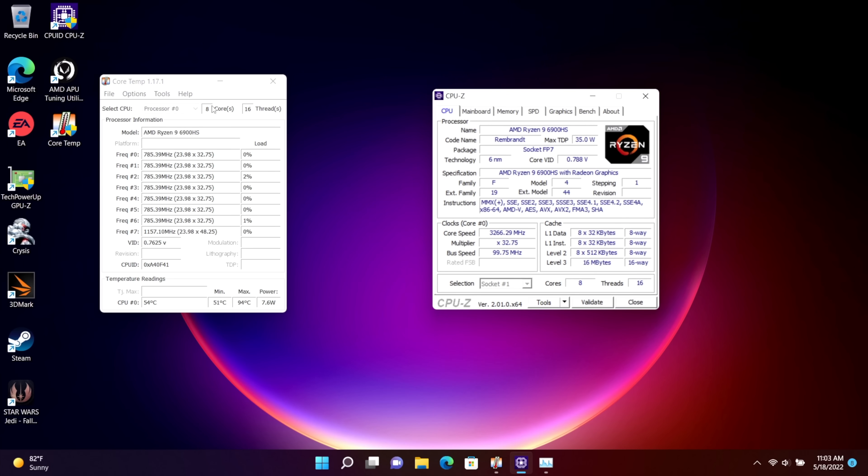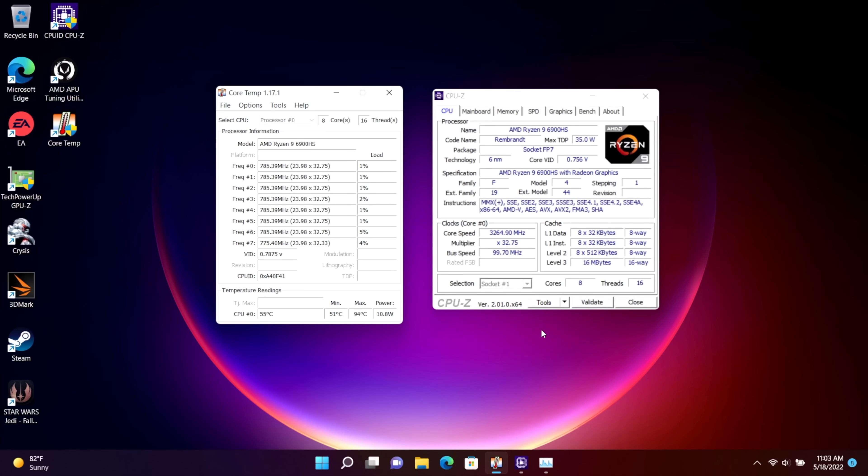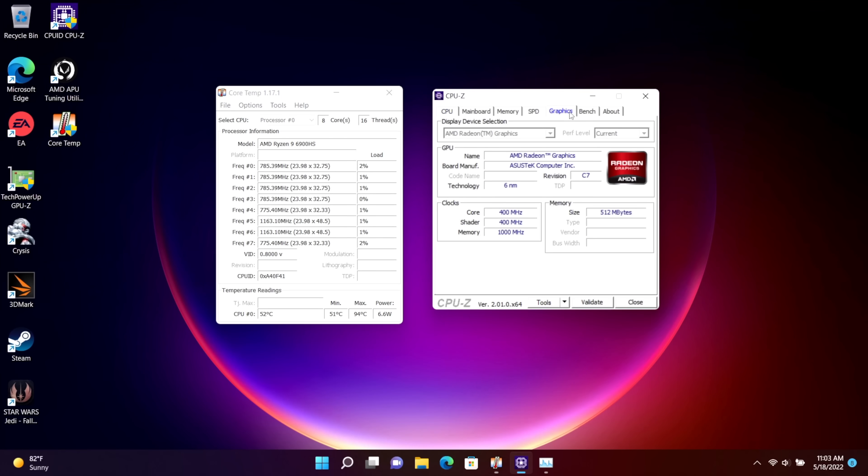I'd like to know your thoughts in the comments below. Does it offer enough performance? Are you looking forward to the 680M and the 6800U? Are you going to hold off till the next one? Let me know down below. That's going to wrap it up for this one, and as always, thanks for watching.